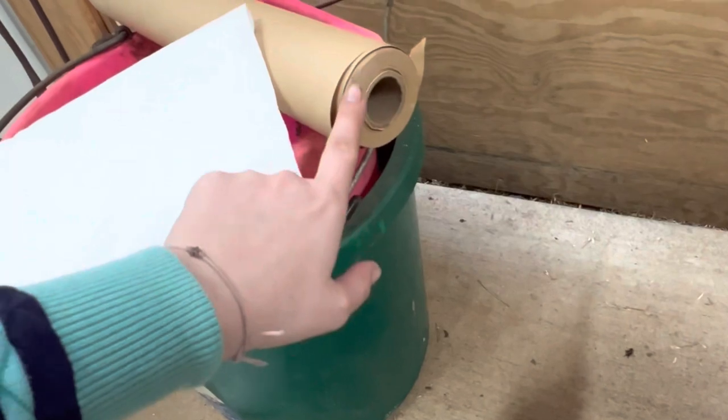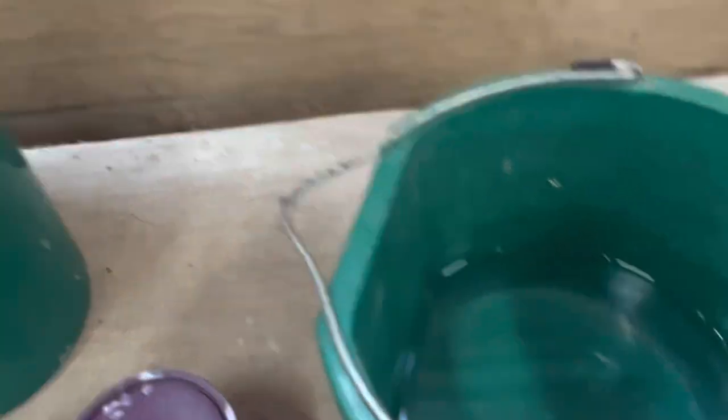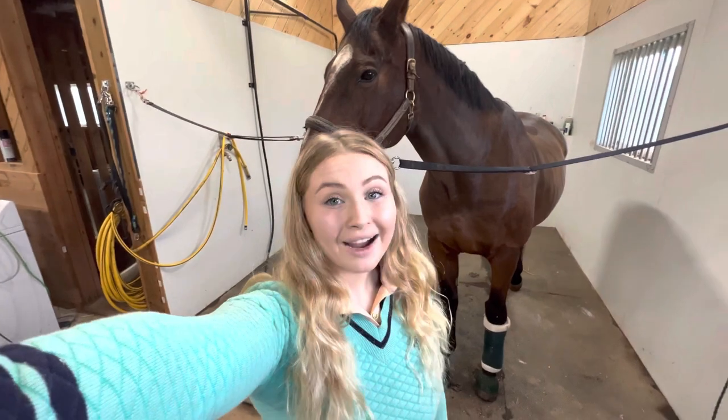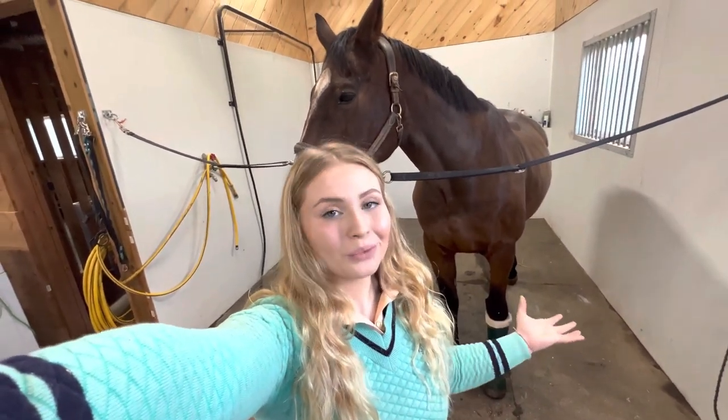They're not that expensive - I've had these papers for six months. You also want a bucket of water to dip your poultice papers into; it makes your life a whole lot easier. You should also have gloves for the poultice, but I don't have any rubber gloves right now so I'm going to put the poultice on with a paper towel.